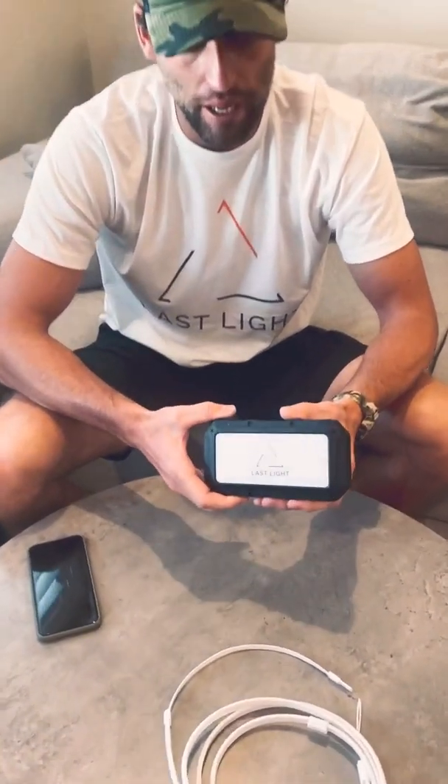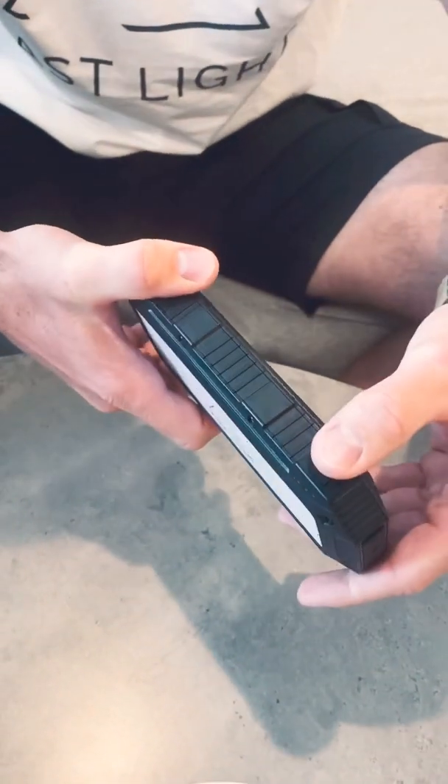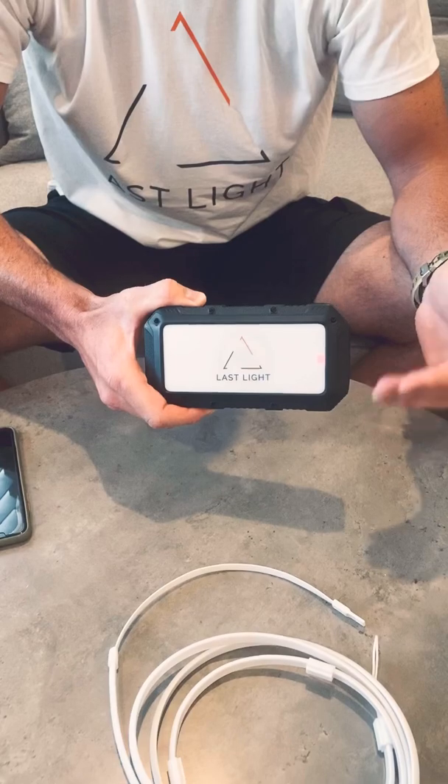The first thing people ask is how to turn the light on on the charger. If you double tap the power button it turns the LED lights on on the front of the charger. If you touch it once it changes the brightness. There are three different levels, and then to shut the light off you just double tap and it shuts the light off.